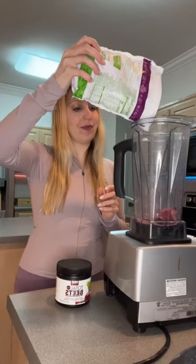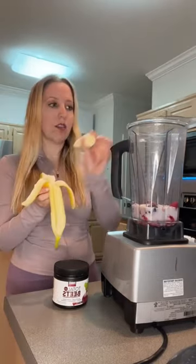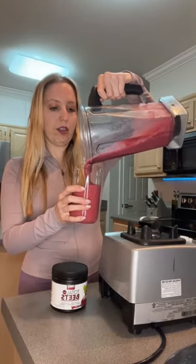I put this in the blender and then I put some mixed berries that are frozen and some almond milk. I also put half a banana. Then you just blend it up. It's so easy and delicious and definitely worth trying.